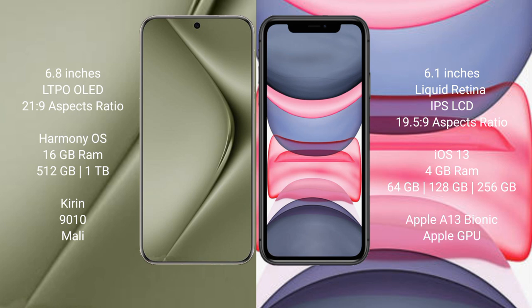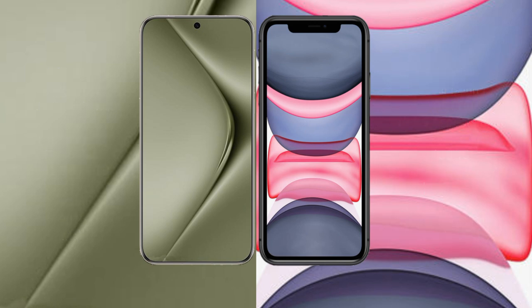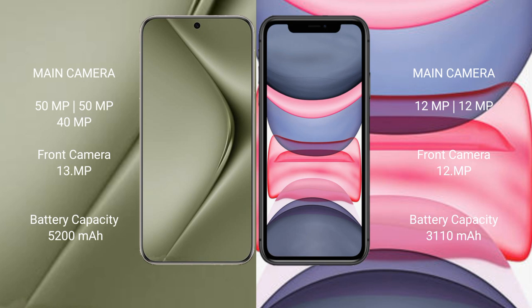The iPhone 11 comes with 4GB RAM and 64GB, 128GB, or 256GB internal storage, powered by the Apple A13 Bionic processor with Apple Graphics GPU. The Huawei P70 Ultra features a triple camera setup: 50MP plus 50MP plus 40MP.